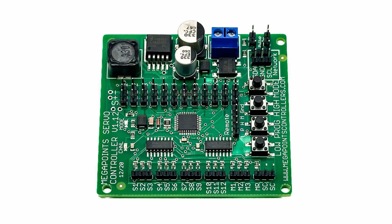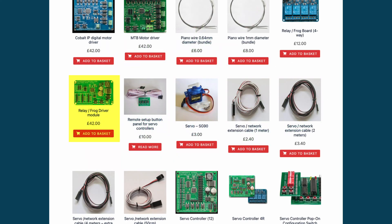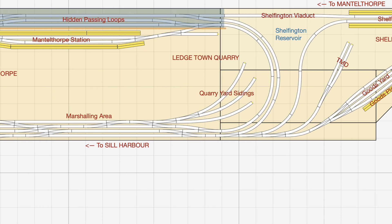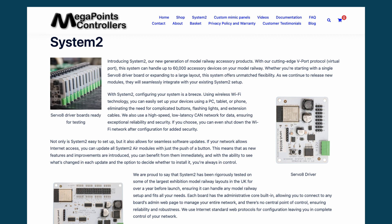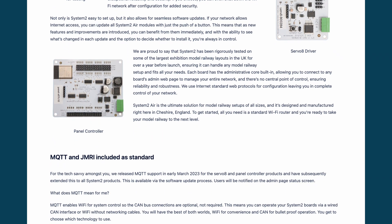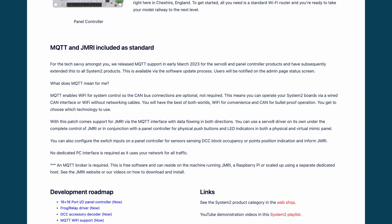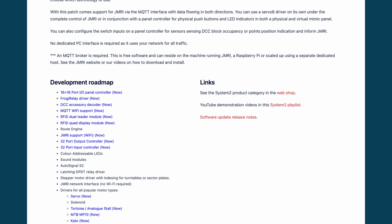Again, because I ordered these while Shelfington was still planned to use insulfrog points, there was no need to think about how I was going to power the frog. The good news is that a frog driver module exists which can be used alongside the servo controller board to switch the frog polarity. The bad news is that this is not a cheap system. I still intend to use the Megapoints servo controller somewhere on the layout, probably where there are a high density of points as the unit can handle 12 servos. Since purchasing this kit, Megapoints Controllers have released their new System 2, which has even better integration with support for JMRI, RFID detection and block detection, with each module configurable via Wi-Fi. System 2 was the system used by Pete Waterman and the Railnut team on their Making Tracks layout and is probably the gold standard in control systems at this point in time.